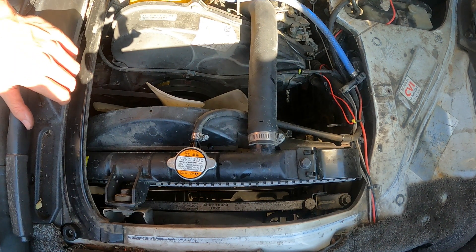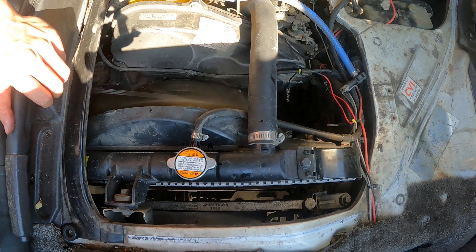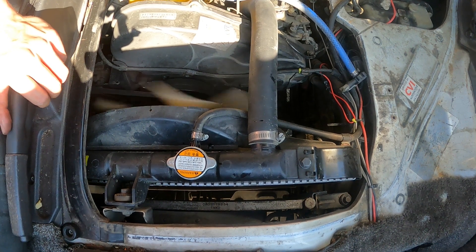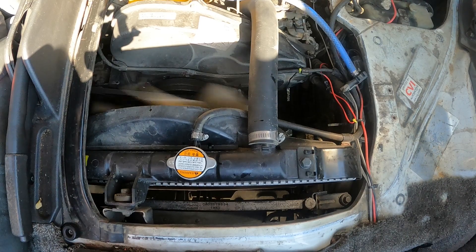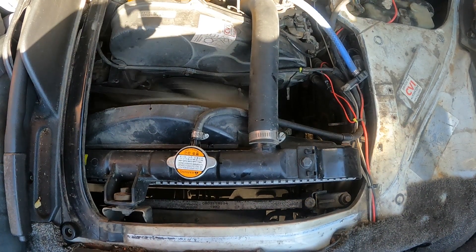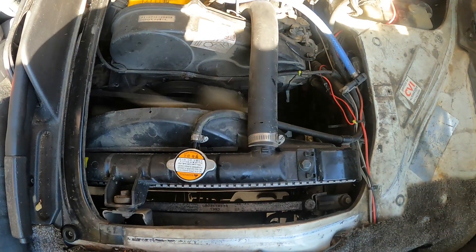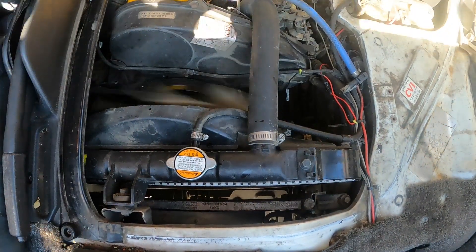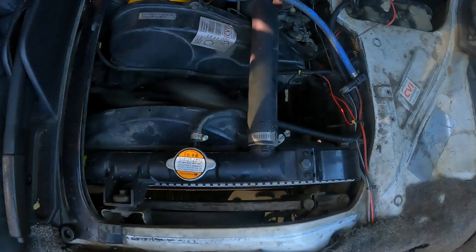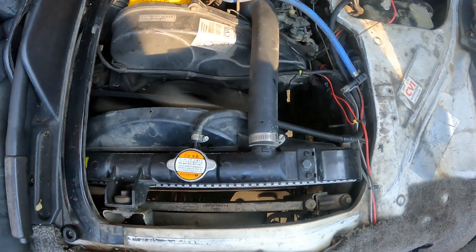Next thing you're going to do is start the engine. We're not going to run it for very long and we're not going to let it get up to temperature. Place it in gear and take it for a really quick drive.